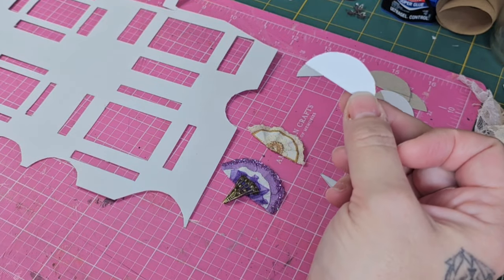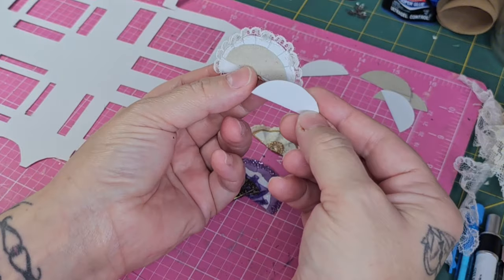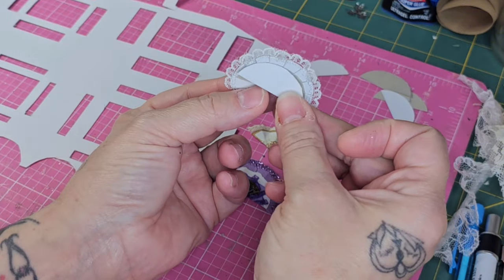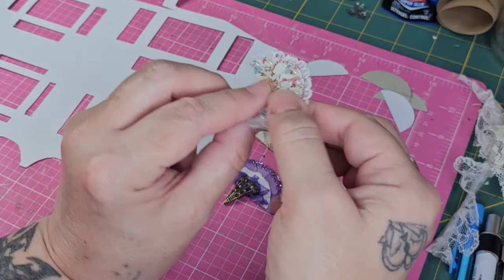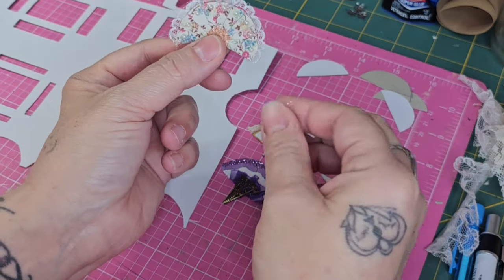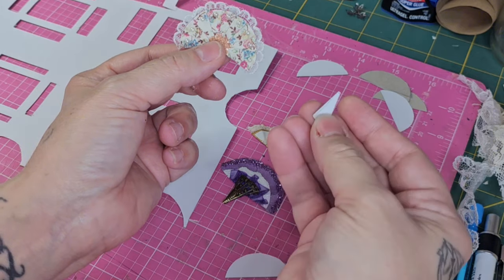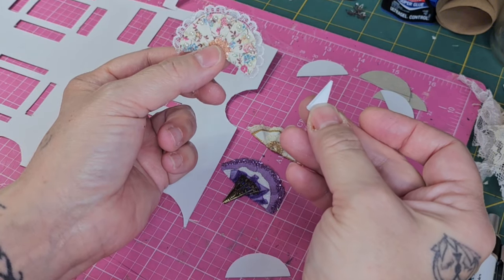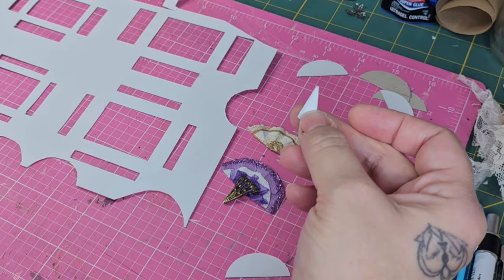This next fan was created with two templates. I still used the half circle for the back, and the fan pieces were made with a little triangle-shape template that looks like a pizza slice. I'm going to show you how to create these fans as well, but you will need both templates for those.